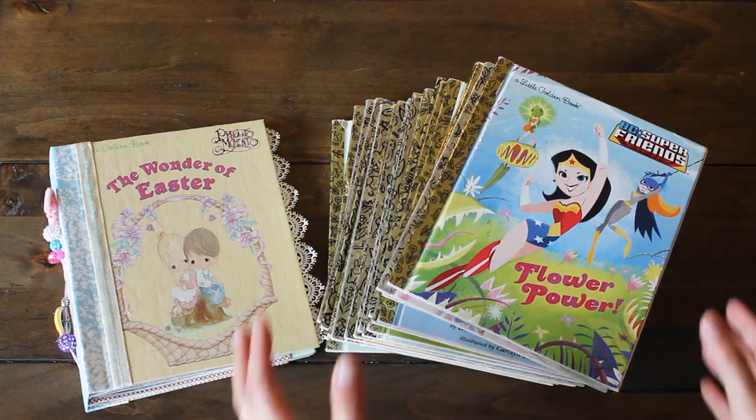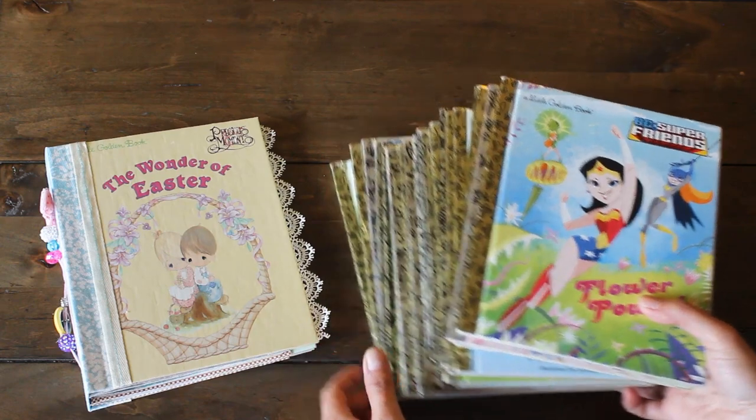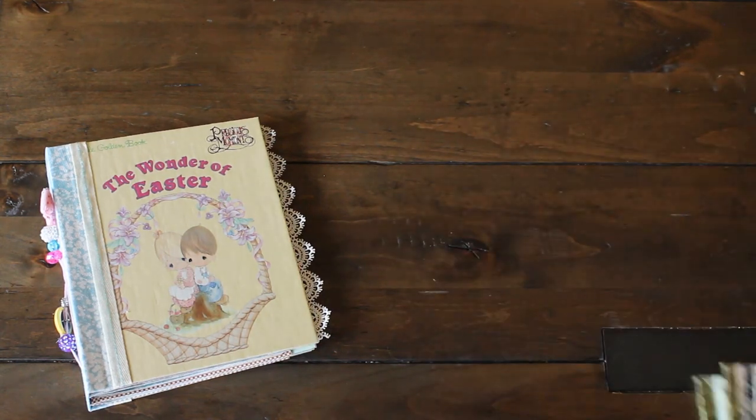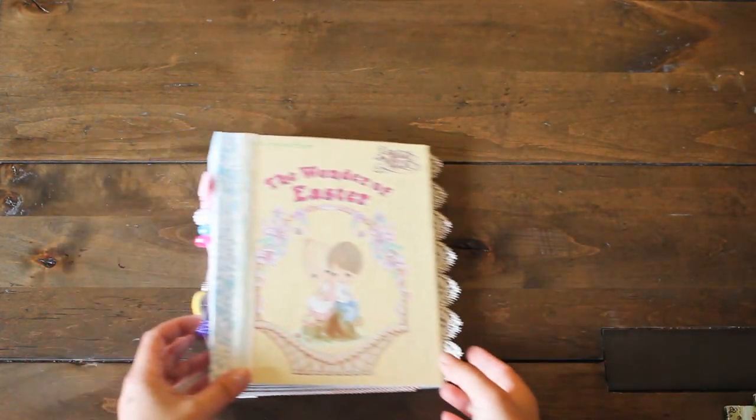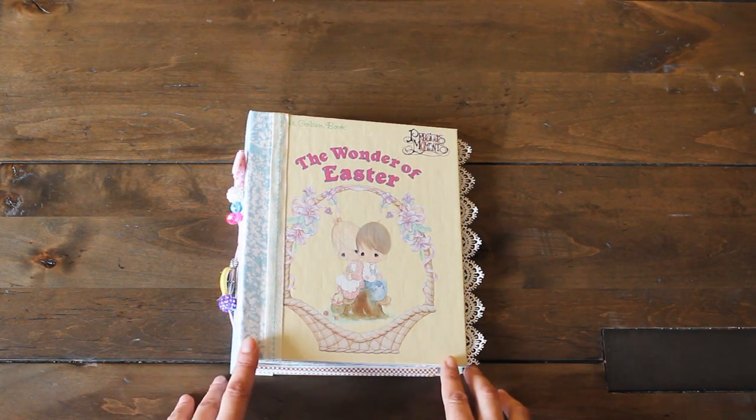I'm also going to share a haul of this stash of little golden books that I got from Half Price Books. But before we do that, let's have a look and see what we have here. Comment below — I'd love to hear from you. Let me know which is your favorite little golden book.